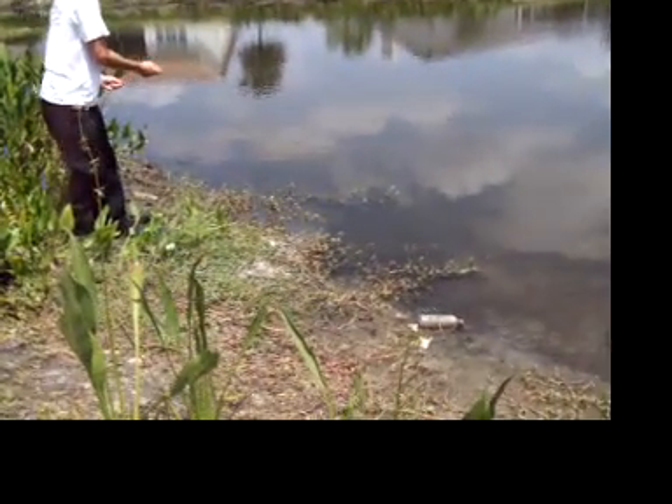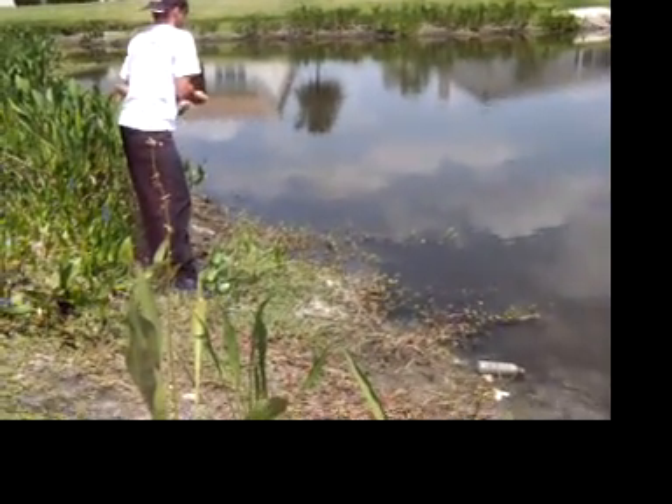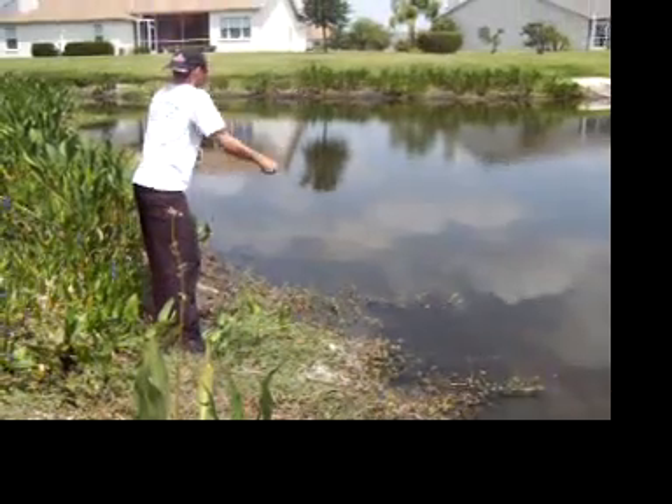Aw. He grabbed the back end of it. He grabbed the tail so he didn't get the hook, but throw it out again.